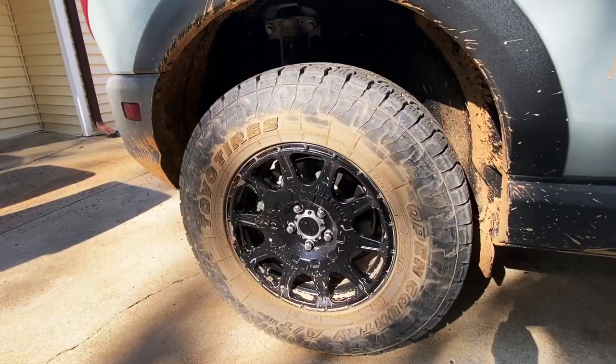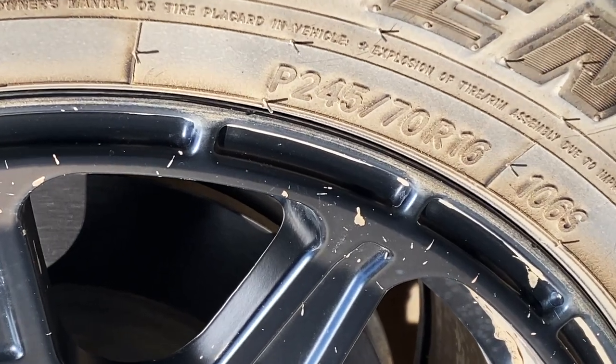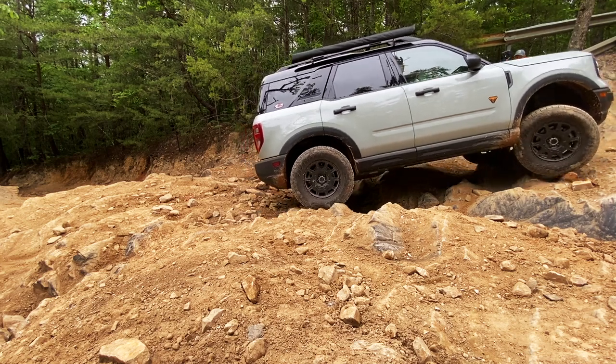Starting off with the outside of my Bronco Sport, I've obviously done a lift kit because I own HRG Off-Road and we make lift kits. I've got the one-and-a-half-inch lift kit on my Bronco Sport along with Toyo Open Country AT3s, sized in a 245-70-16. I went with a 16-inch wheel because I wanted more sidewall for the type of off-roading that I do, which is more rock crawl type stuff.